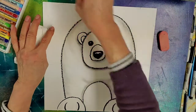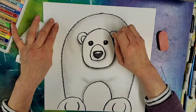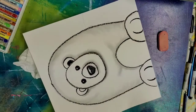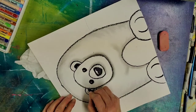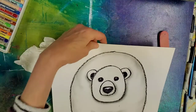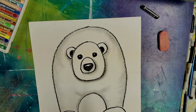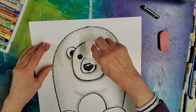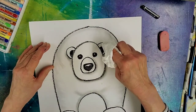Now we want to make the inside of our ears all black. Turn that around and use your oil pastel again. And I'm going to get a clean spot and kind of blend that out just a little bit too.